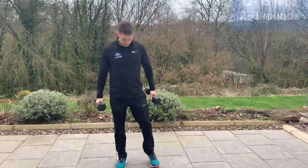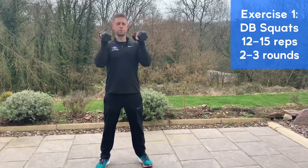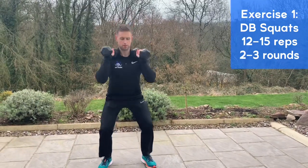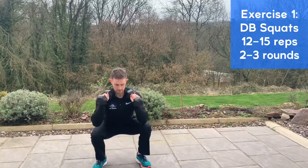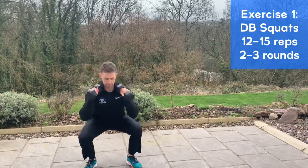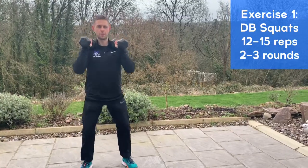First exercise in the dumbbell workout is squats. Pick up your dumbbells or two bottles of water, heels wide, hips and toes out, dumbbells up into the shoulders, elbows in, keep the head and chest up. Push the hips back, sit the ass back into it, squat as low as you're comfortable going, and push back up tall. We're going to do 12 to 15 squats, take a 20-second break, and do two to three rounds.